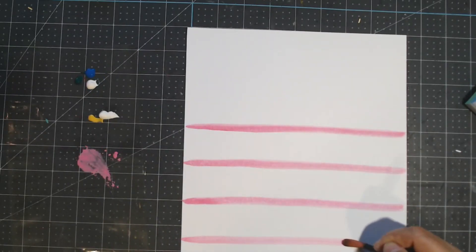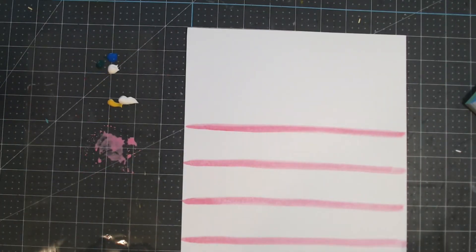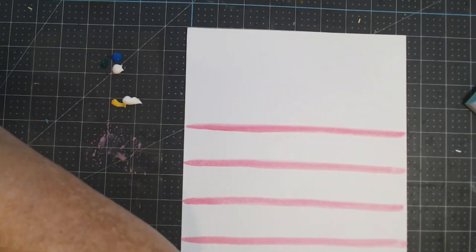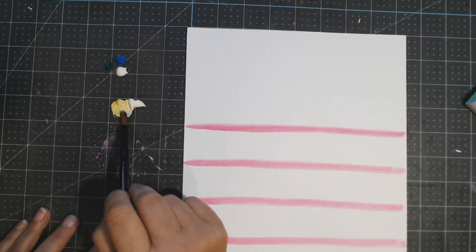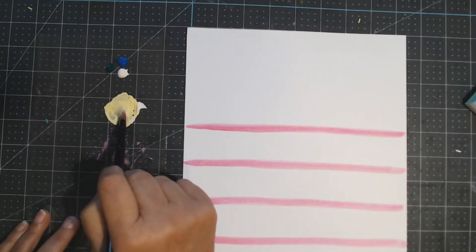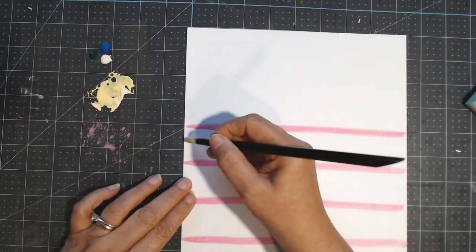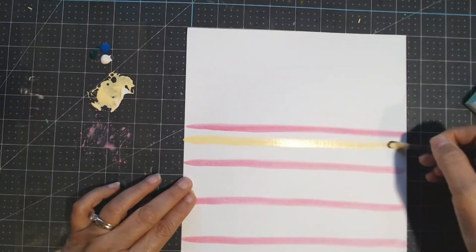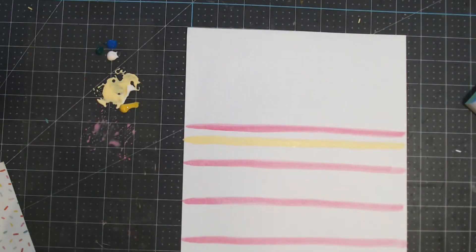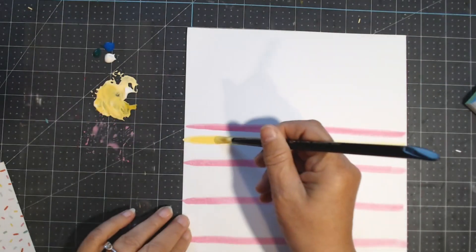I'm going across every inch and a half with the pink. I'm not worried about the starting and stopping because I'm going to cut this down anyway. I've used up almost all of the pink. Now I'm going to mix the yellow — I want it to be a pale yellow, but I think I got it a little too pale. So I try it to see how it looks, and after checking the sample I think yeah, it needs to be a little darker yellow, so I quickly add some more yellow paint.